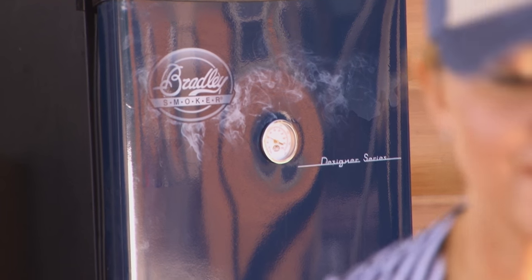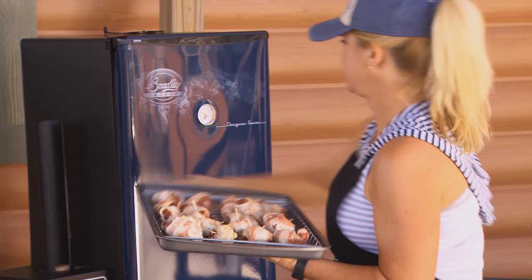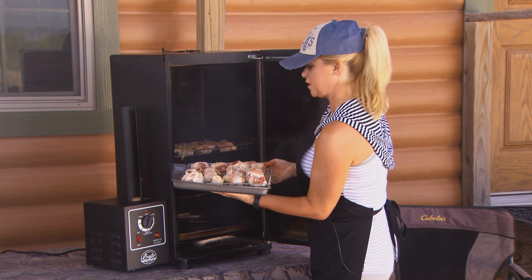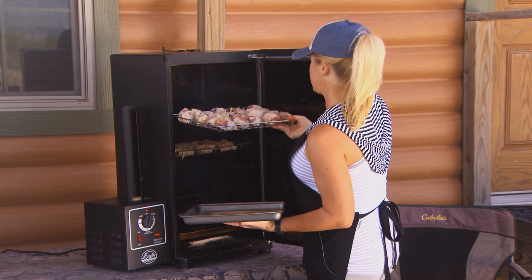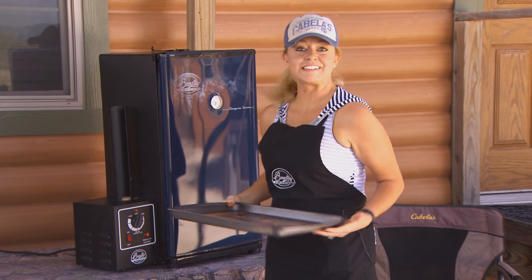Now we're going to put it in the smoker, right on top of our jalapeno poppers. We're going to come back in about an hour and a half and do the taste test.